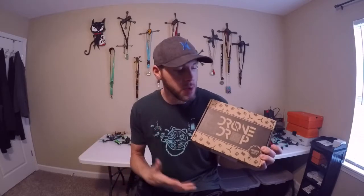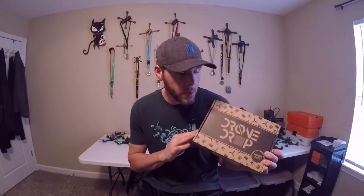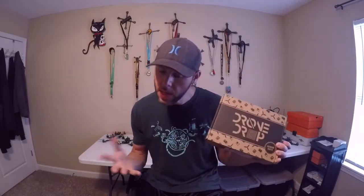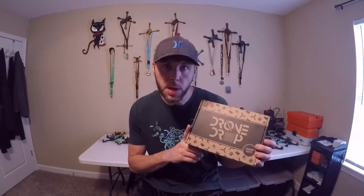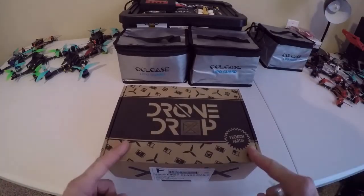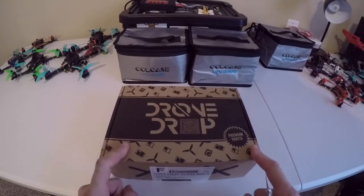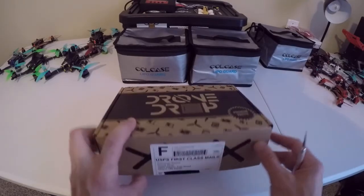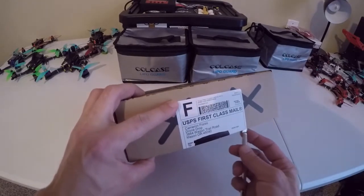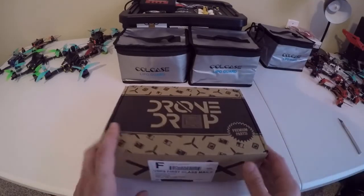Hope you guys enjoy — please subscribe, like, leave a comment, all that good stuff. Let me know what you think of what's in here. Alright, October 2019 Drone Drop on the bench — let's cut the seal and see what's inside.